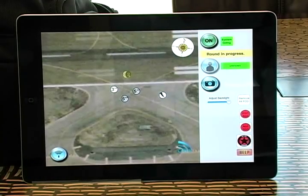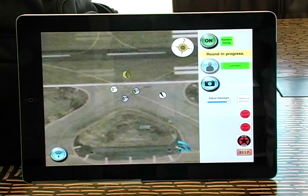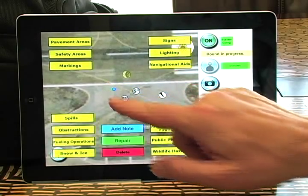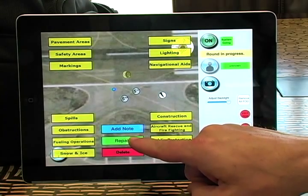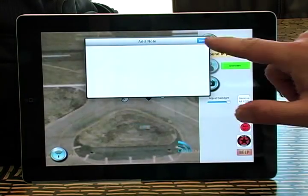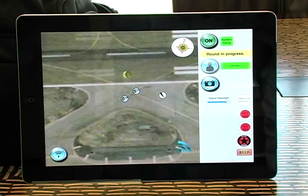The repair crew comes out and takes their AirBoss with them. They can use it to navigate to the discrepancies, because discrepancies stay on there until they're repaired. We find the three-inch lip, set to fixing it, and repair it. Now it's time to let the system know — we touch edit, select repair, and say yes. We can add a note or work order if needed, and we're done. The three-inch lip has now disappeared — that's how easy it is to repair and annotate in the AirBoss system.